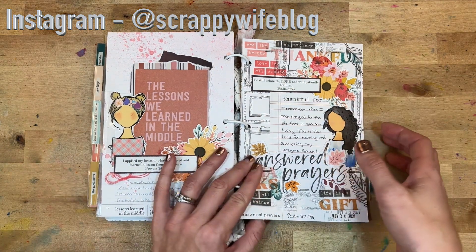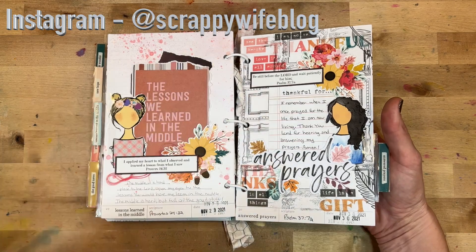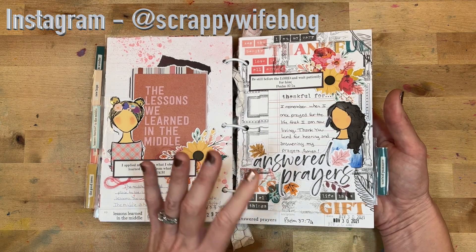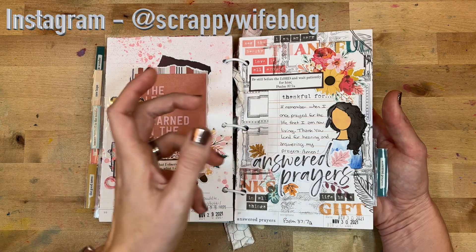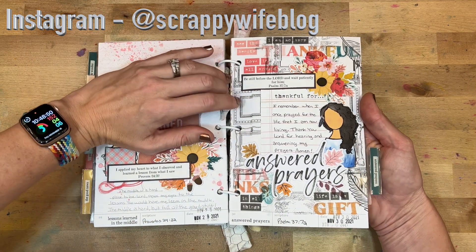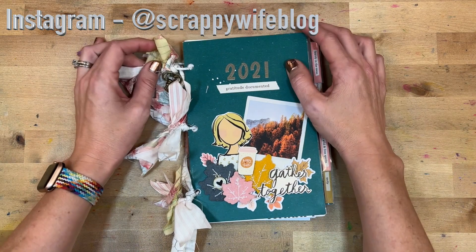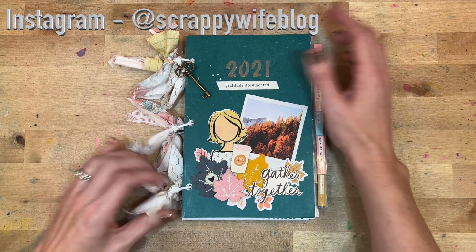Day thirty was a celebration — I did a huge collage in the background with frames and printables from Shauna Clingerman. We talked about answered prayers, looking at Psalm 37:7, and how God answers prayers — not always in the way we expect, but he never leaves our prayers unanswered. He always hears, and so for that I am very grateful.